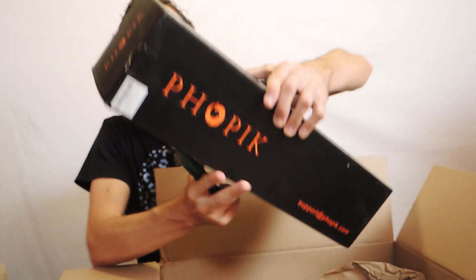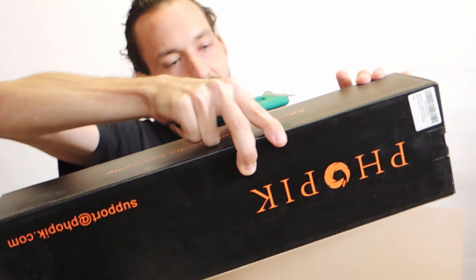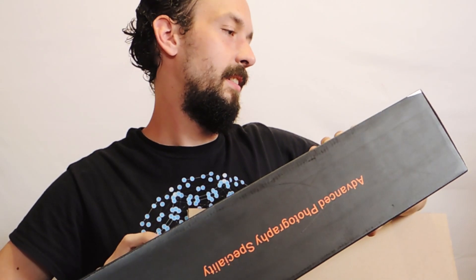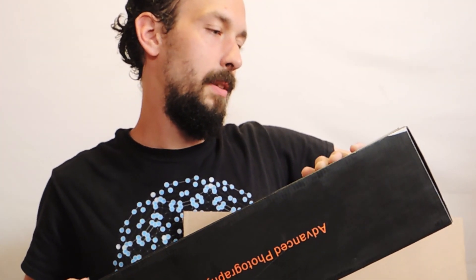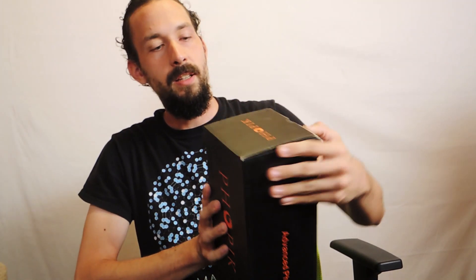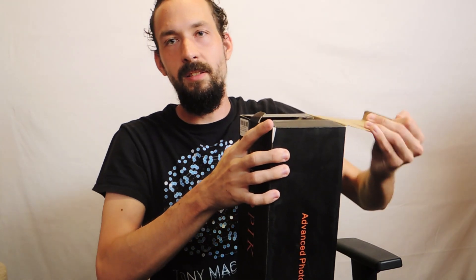This is actually really small compared to the box — that's kind of deceiving, but it's still cool. It's called Fauxpick Advanced Photography Specialty — Fauxpick 77 inches tripod. But that's the tripod, so that's cool. Apparently this is a really good tripod. It was recommended to me by a fellow YouTuber, and she uses this a lot. She was saying that a lot of professionals use this, so it's like a really good quality tripod.